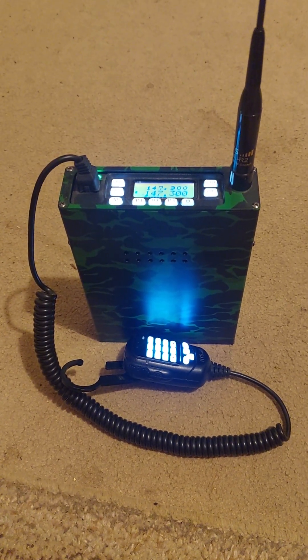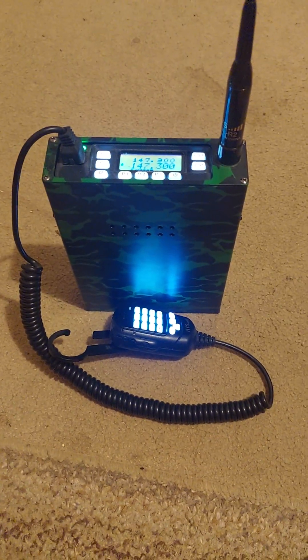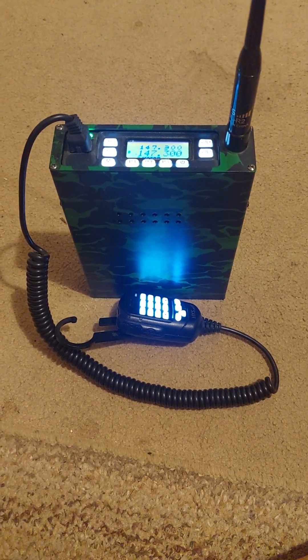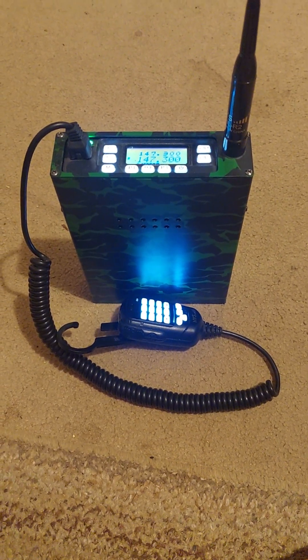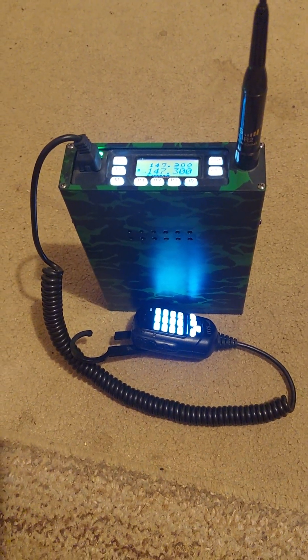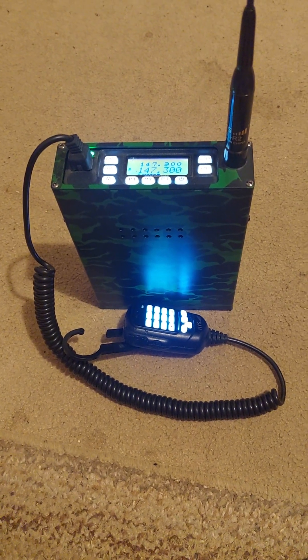I'm going to say special thanks to Rick, KK4B, for the use of the 143.400 and the 147.300 with a PL tone of 162.2. This has been KM4AID. I have been your net controller. I thank you, and I hope everybody has a good evening.